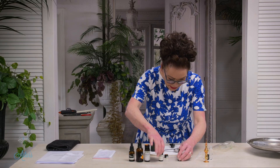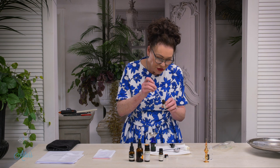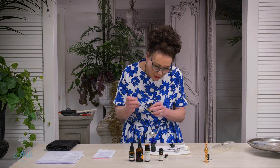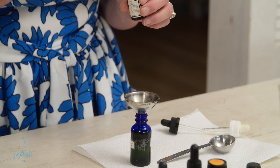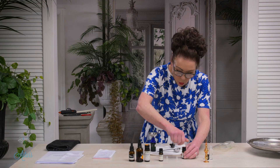And the last to go in is 1 drop of ylang ylang. This just brought everything together for me. You would think that 1 drop wouldn't make a difference, but honestly, it makes all the difference.